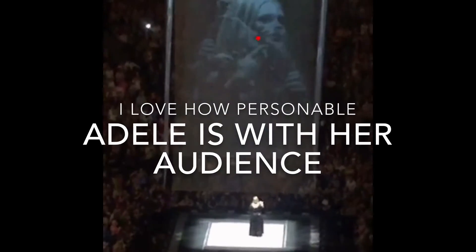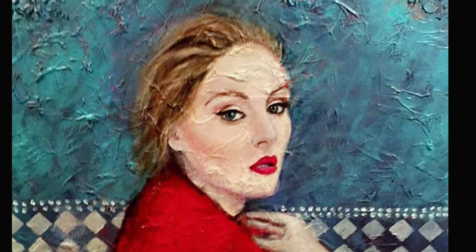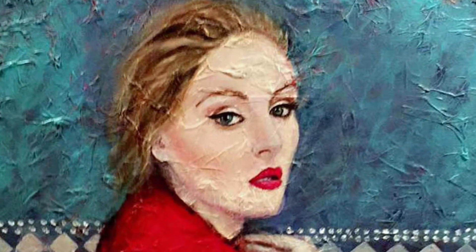Adding more layers and correcting mistakes. Now the fun begins and I'm beginning to see the light. And I love it — I really love it.